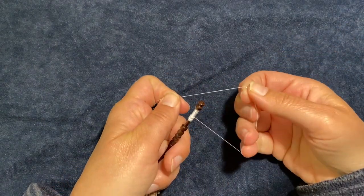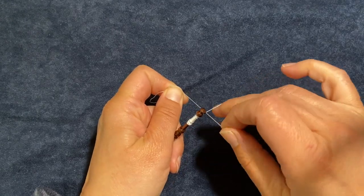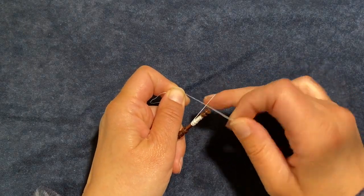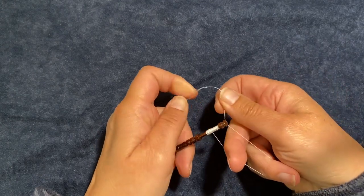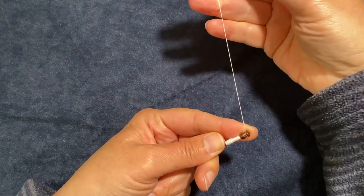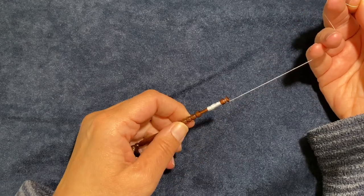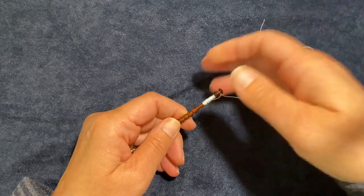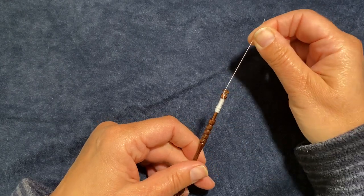I'll do that again: holding the thread and the bobbin in my left hand so the loop sits under the bobbin, turn the loop towards me and hook the thread that's in my right hand over the neck of the bobbin, grab the end of the thread, support it with my left finger, and pull up. I tend not to use this because I find that having a single loop over the end of the bobbin, the thread does have a tendency to run away from the bobbin.